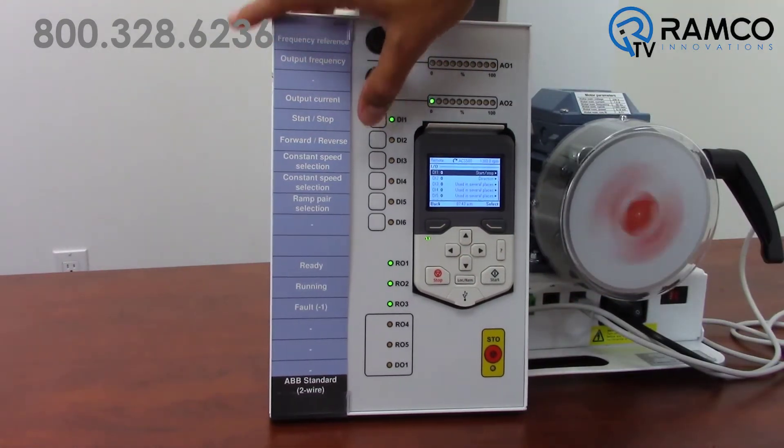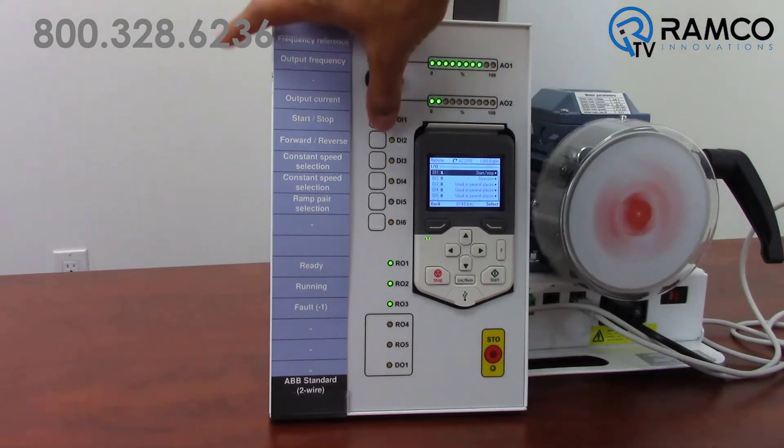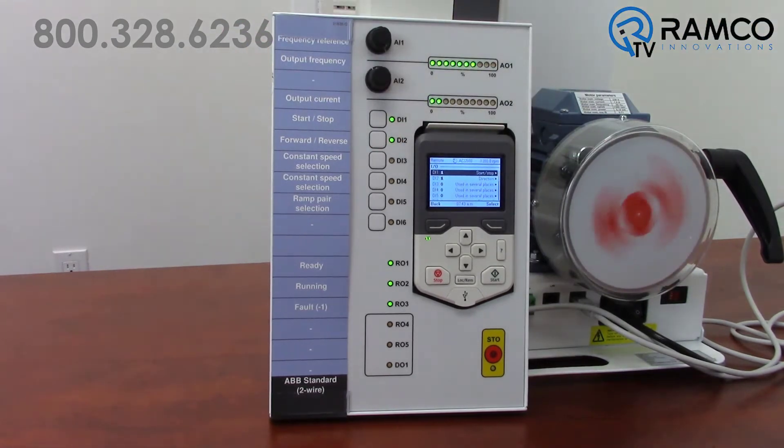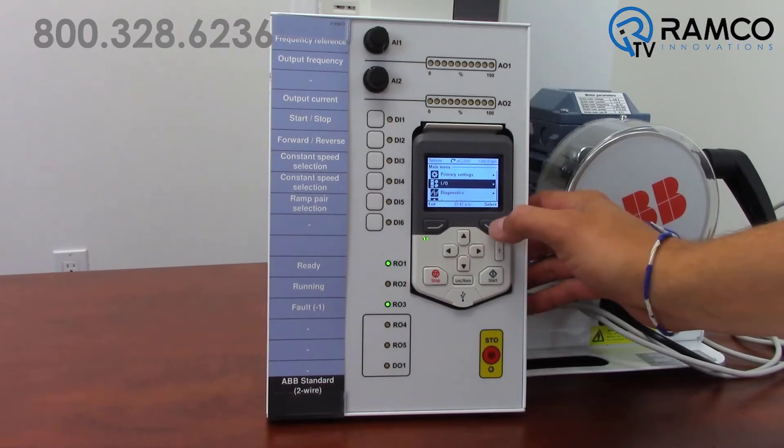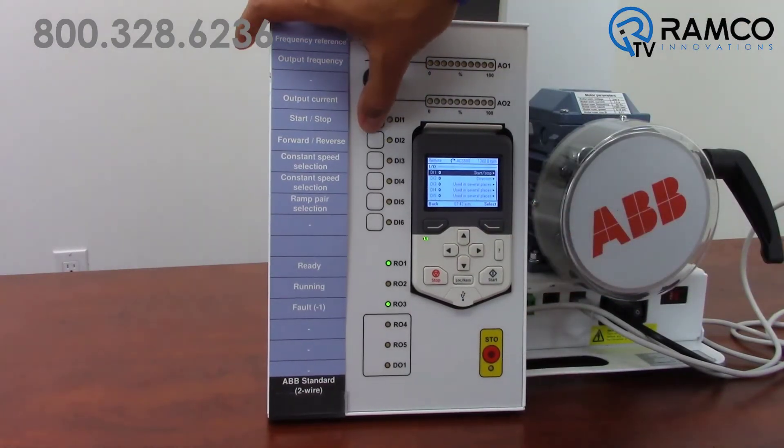As you can see, digital and analog I/O are all monitored, showing their actual value on the left. This can be helpful during startup and troubleshooting. The right side shows their function. This setup is ABB's standard macro, giving two-wire control and a separate input for a reverse command.